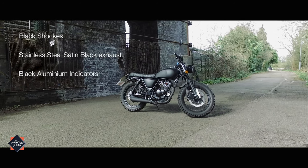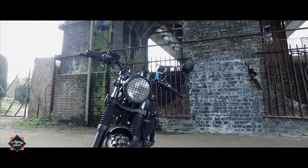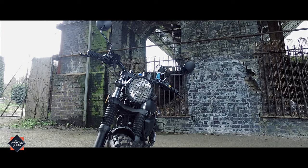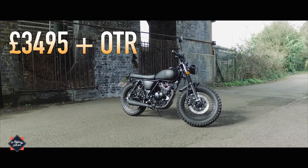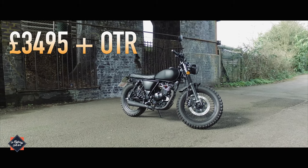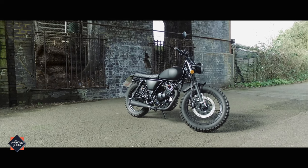Finally, black aluminium indicators, an LED aluminium tail light, plus a satin black headlight grille add the finishing touches. And at just £3,495 plus on the road, you just might stay in the black as well. So it's over to Matthew for his honest review on owning and riding this gorgeous bike.